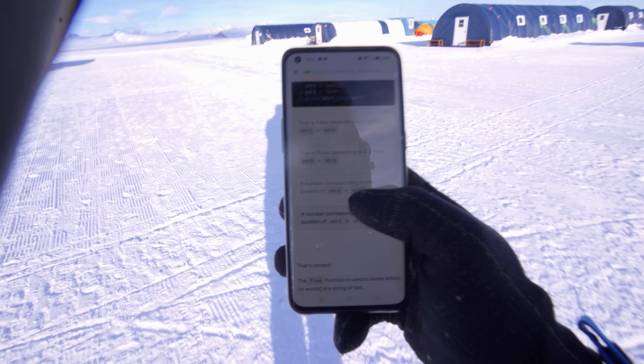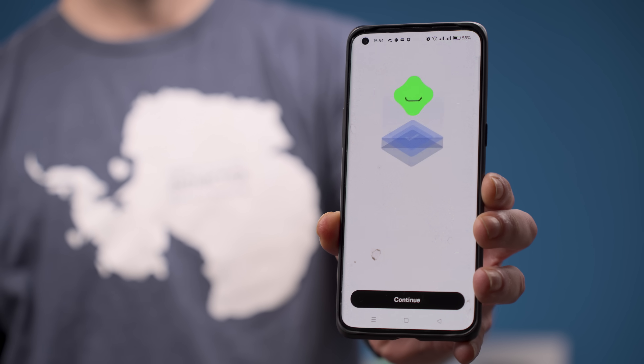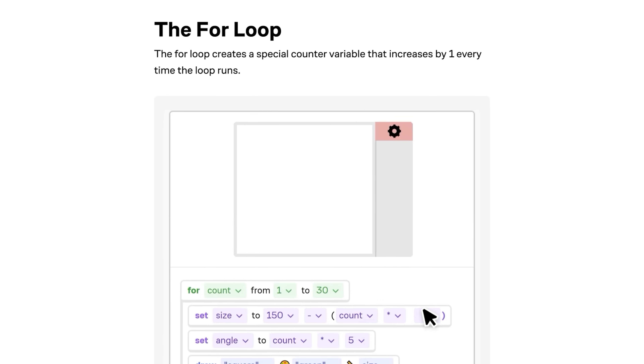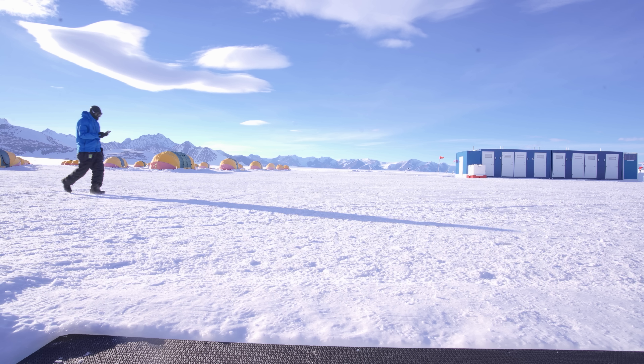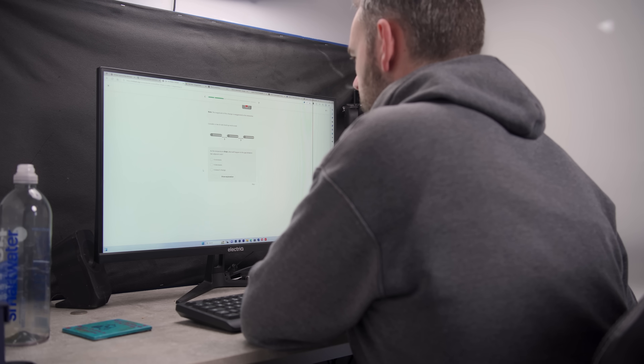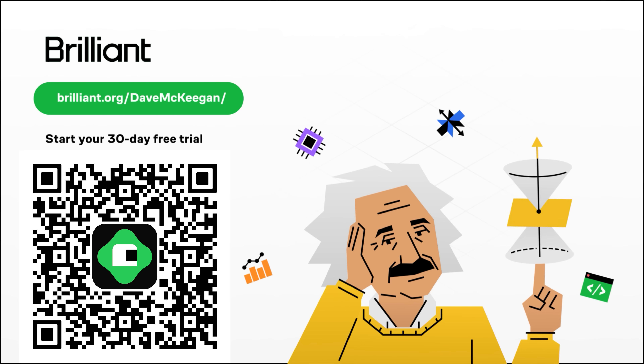It even allowed me to keep my streak of using Brilliant.org alive — I'm now over 640 consecutive days. Regular viewers of this channel know how much I recommend Brilliant as a simple and effective way to expand your knowledge, and their maths classes definitely helped keep me awake and alert whilst I was in Antarctica. I might even be the first person ever to use Brilliant on the seventh continent! If you want to try it yourself, grab a 30-day free trial using my link brilliant.org/DaveMcKeegan, which will also entitle you to 20% off their annual subscription.